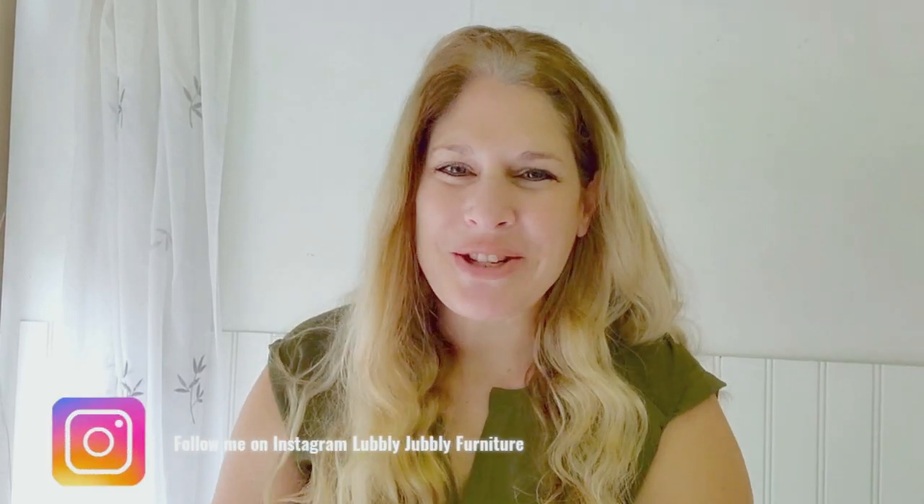Hey everybody, welcome back to my channel. I am Meg and if you're new here, welcome. Today I'm going to be showing you how to transform two mini dressers that I found on Facebook Marketplace. As soon as I found them I was in absolute love with them, had to get them.